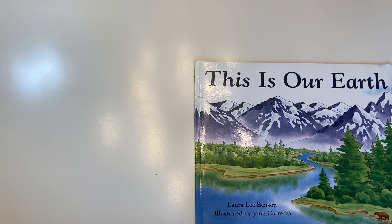This is Our Earth. Laura Lee Benson, illustrated by John Carrozza.